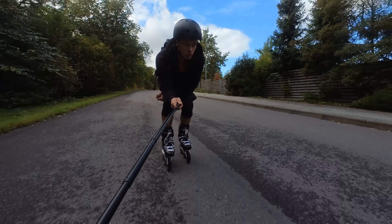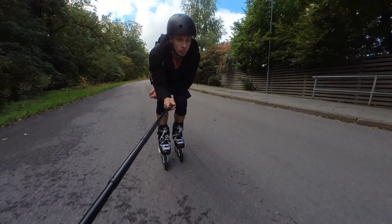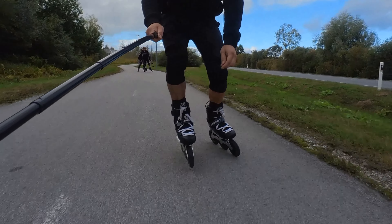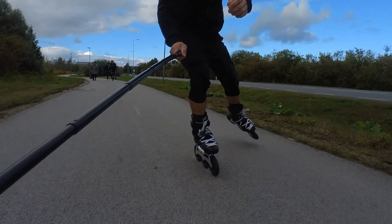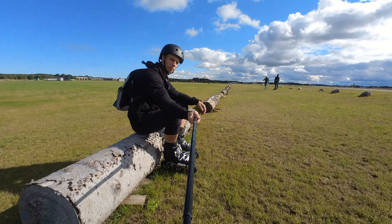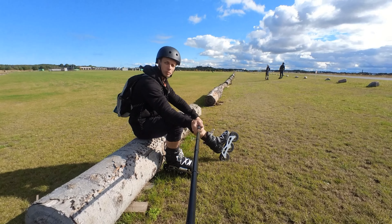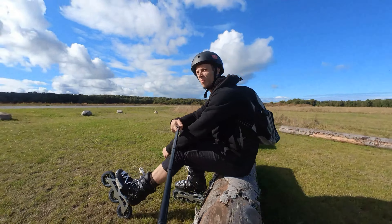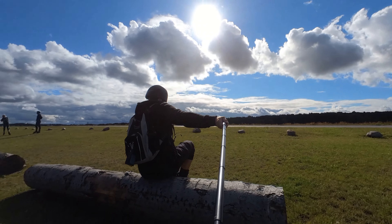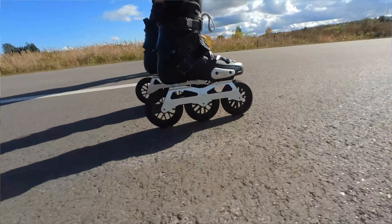So do I recommend them? Yeah, I think so. They're really good-looking frames — strong, fast, and I like that they're really short so you can maneuver with them really easily. And they're cheap. But the wheels are too soft for my liking, and if you skate on not-so-smooth surfaces you will need to change your wheels very often.